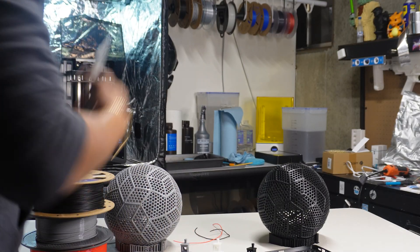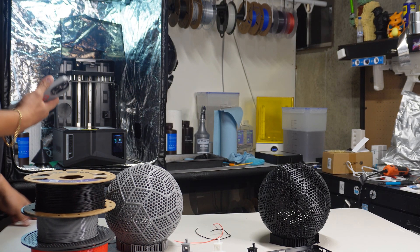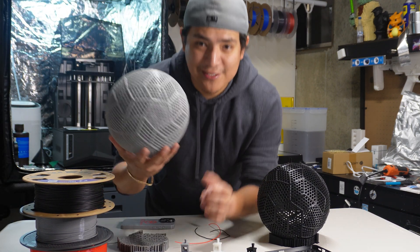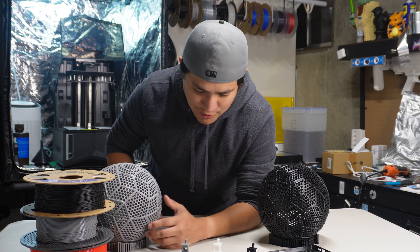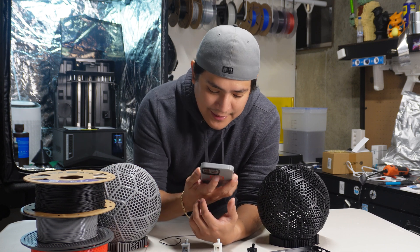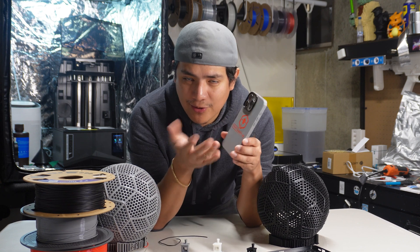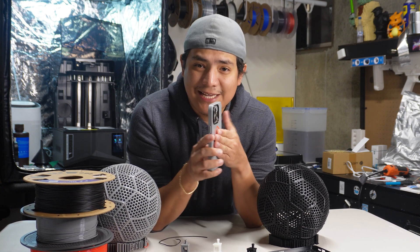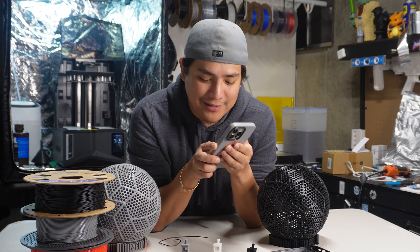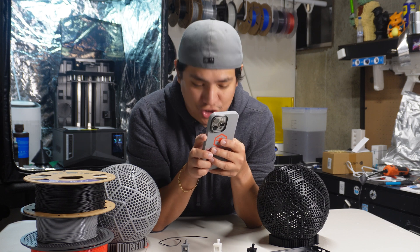I'll put a link to all of these models down below — these models were super awesome. The settings for this case were the default, whatever Bamboo put in the slicer — that's what I used. The original case doesn't have my logo on it; I added it in. It is a MagSafe charger case, so I was charging it upstairs on my magnetic charger.